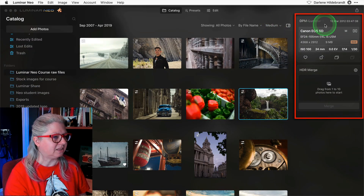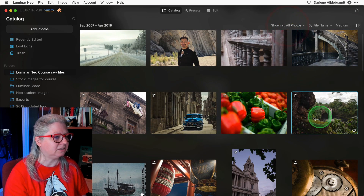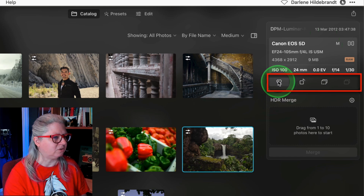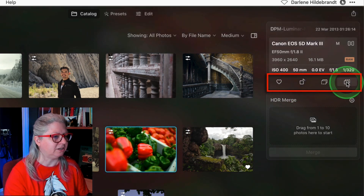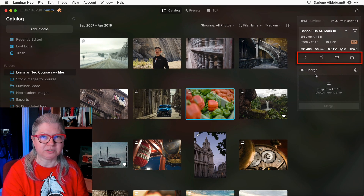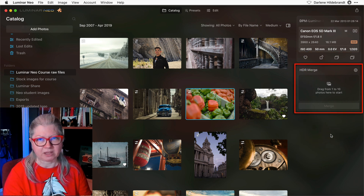First of all you'll notice a new side panel here on the right. Previously the EXIF information was down in the bottom left corner; now it's in the top right and it's also a panel that you can hide — just click this button here to show or hide it. Also on this same panel you can like an image or favorite it, rotate it, and you can also copy the adjustments. If you want to paste them onto another image you can now do it really quickly right here in the catalog module, making it much simpler and quicker to copy and paste adjustments.